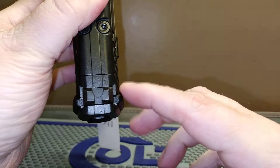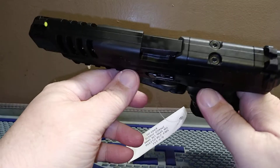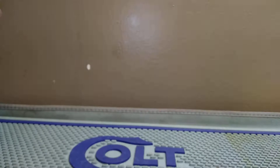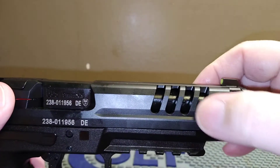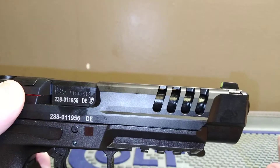It does have these wings on the back so you can grab it and charge it better — that's a great idea. This is set up for RMRs. There's a tritium front sight and you've got blackout sights on the rear. You also have slide cuts and lightning cuts, which double as slide serrations.